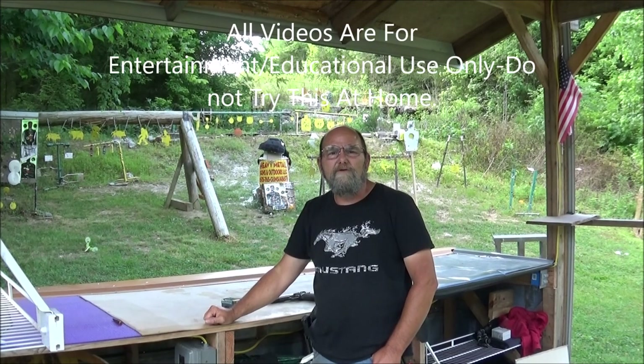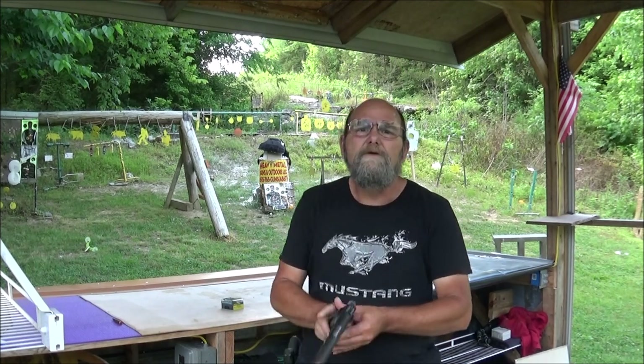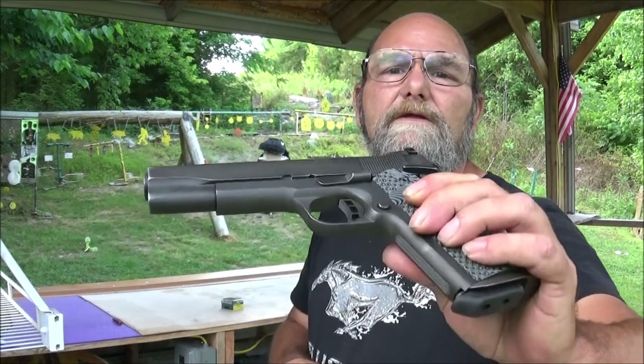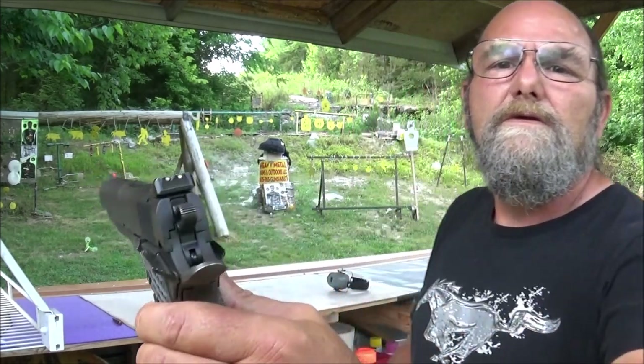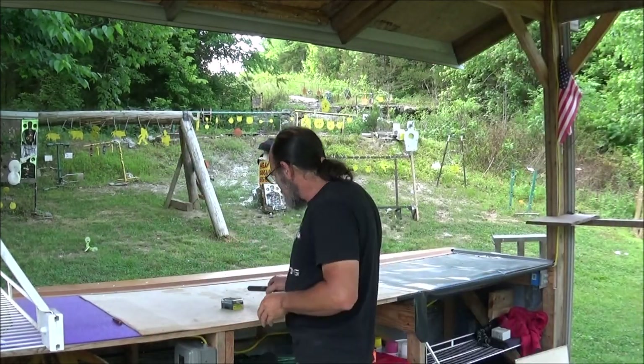Hey everyone, welcome to Metal Guns and Outdoors. Today we brought out the 10 millimeter — got the Rock Island 1911. This thing's a shooter, and what we're going to do is some water jug tests.